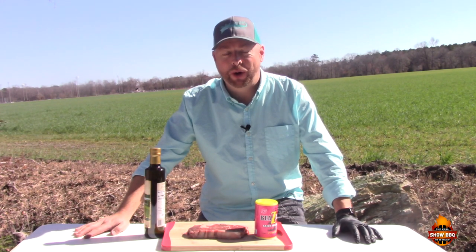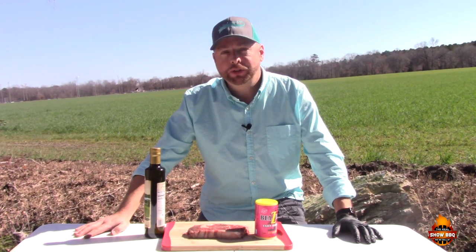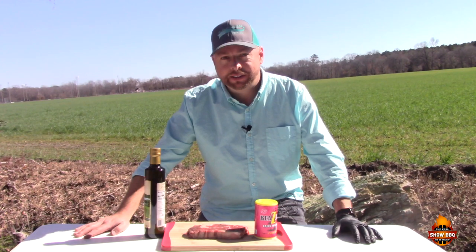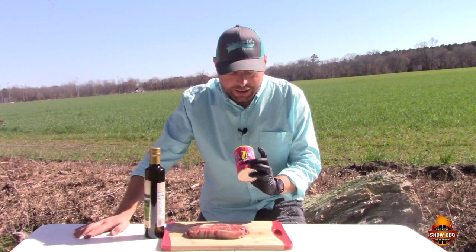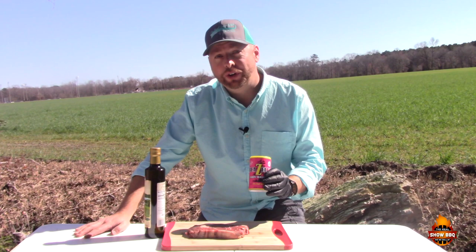Hey everybody, welcome to the Real Show Barbecue. Today we're gonna be cooking a Cajun ribeye in the wood pellet pizza oven by woodpelletpizzaoven.com. This is also going to be a contest for Papa Texas — he has graciously sent me Bezell's Cajun seasoning, so we're gonna put this on the steak today. Let's go ahead and get started.